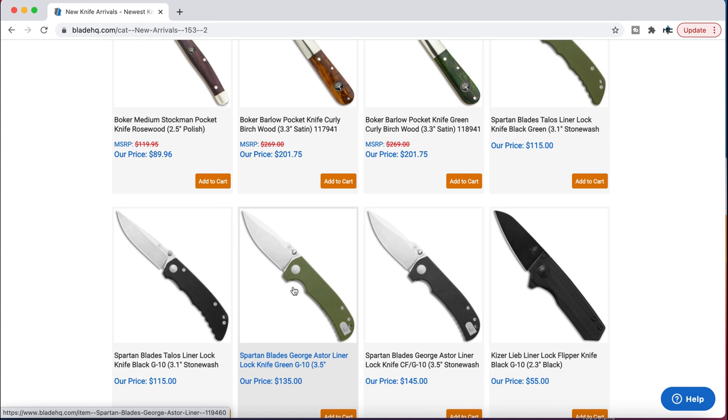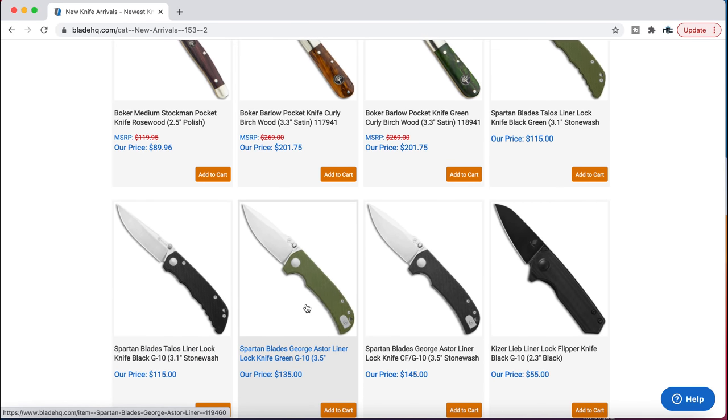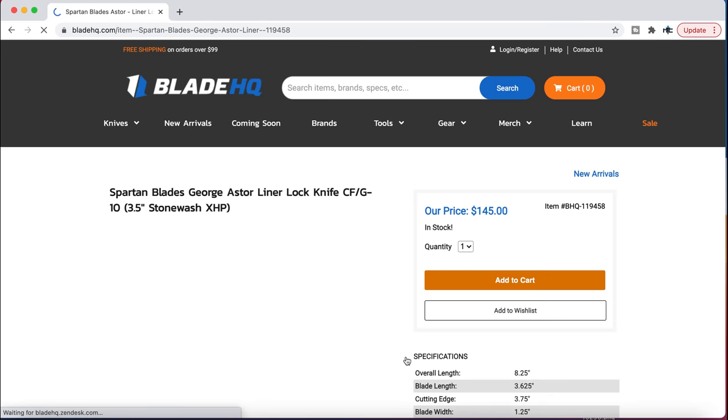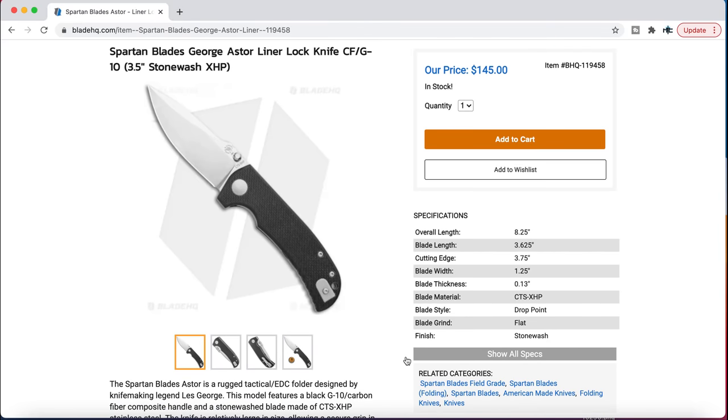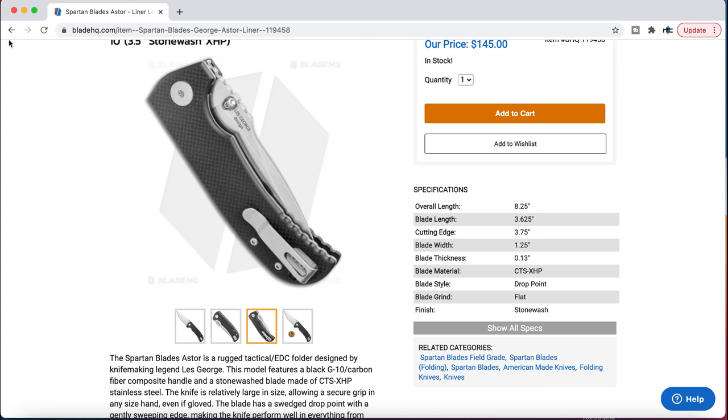These are knives made by Spartan Blades — the Aster is actually a collaboration with Les George, and the Talos is a smaller Spartan Harsey. The main point here is that these are substantially more affordable than the $400 to $500 versions through Spartan Harsey, which are fantastic, but not everybody can fork over that type of money for a knife. I really enjoy these, specifically the Aster. These are running on phosphor bronze, they're CTS XHP, and they're great. I really, really like these for $145. I think these are good knives. You can go back and check out my review on this if you'd like — I've handled it before.